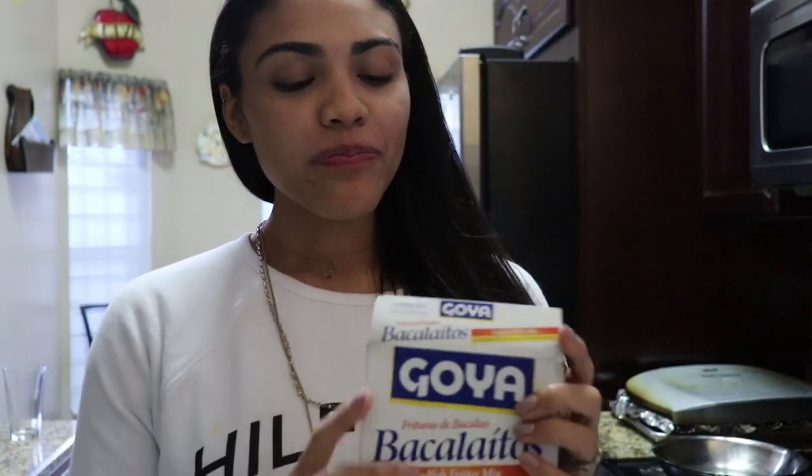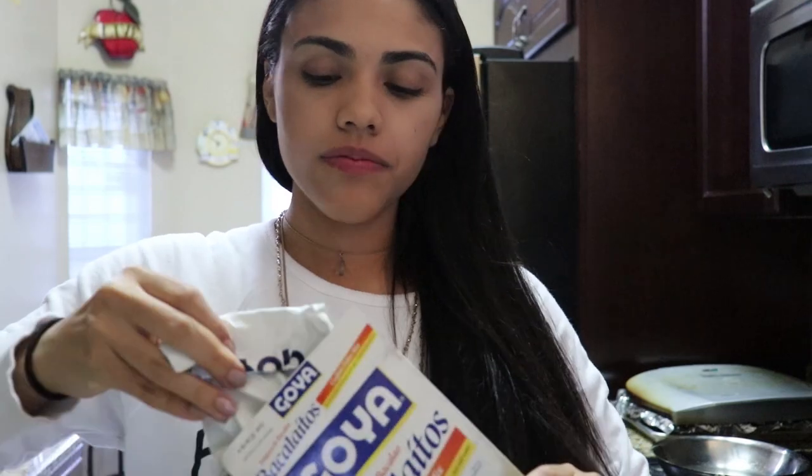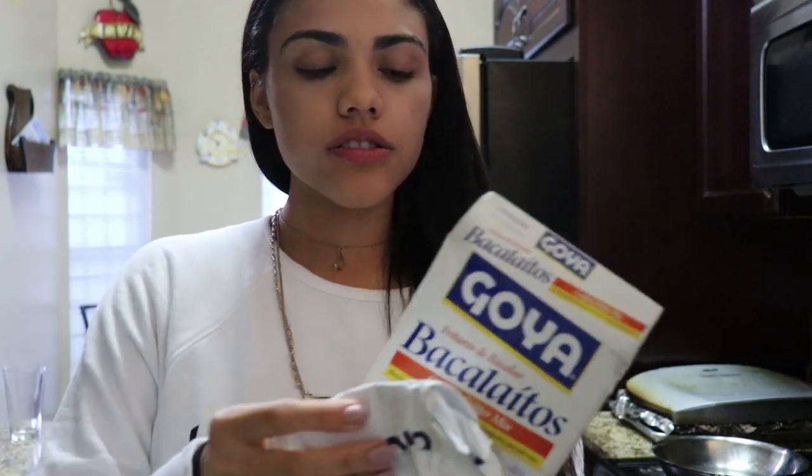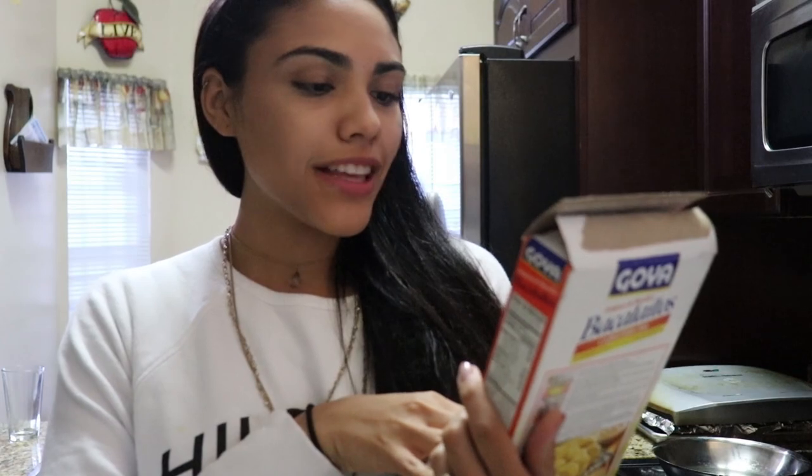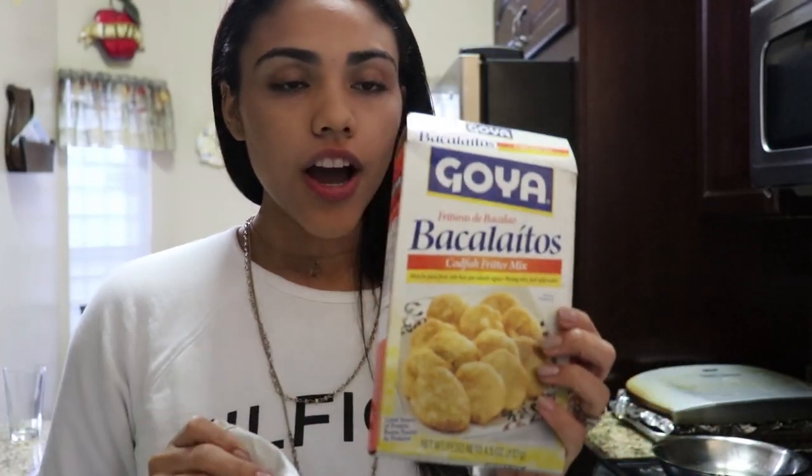I only have about half of this, so if you're using the entire thing just double up on all the ingredients. I'm using half of the Goya bacaladito codfish fritter mix. I'm going to face you guys towards the bowl so you can see what I'm doing.